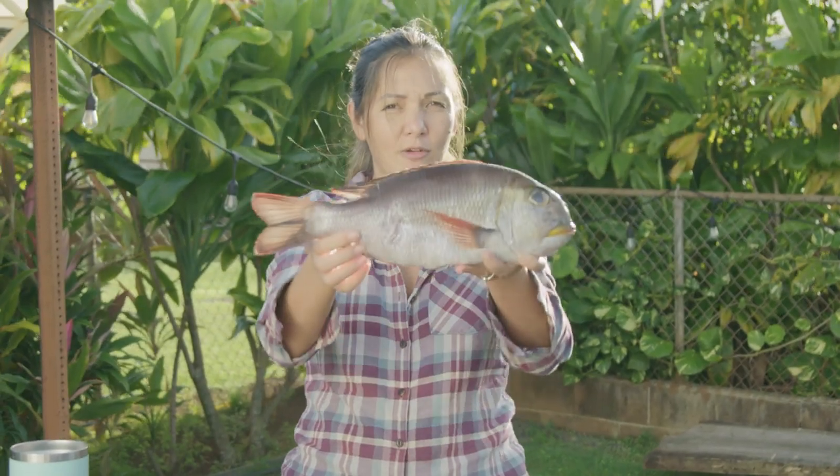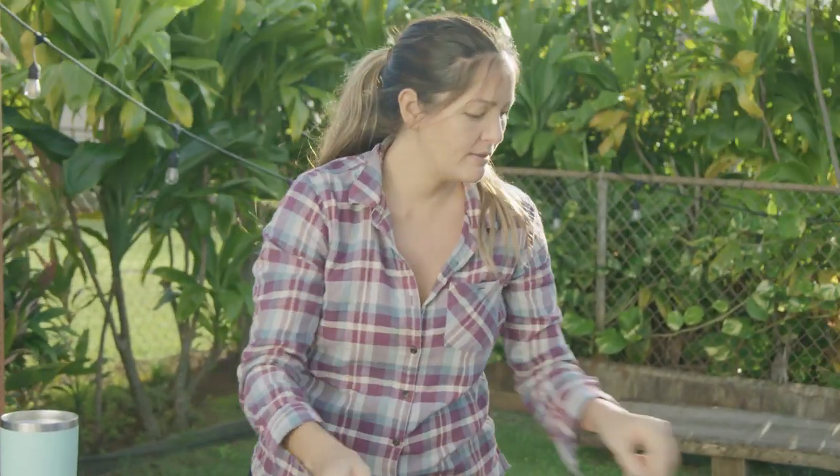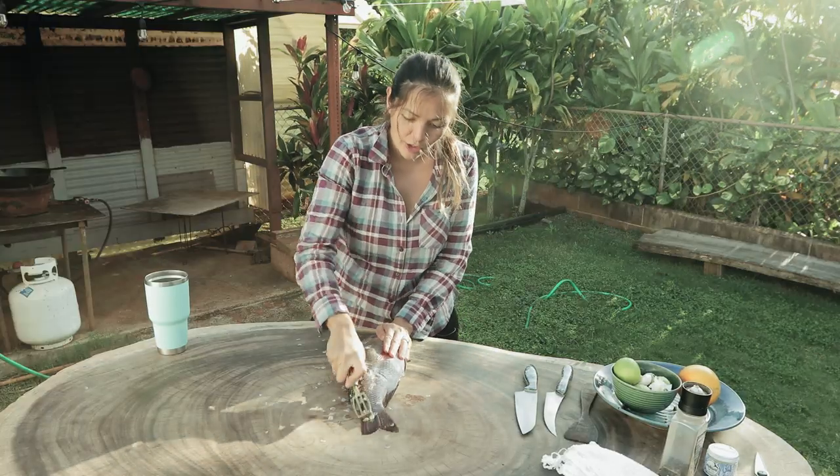Our main ingredient is amu. This is super-prized fish here in Hawaii. It's delicious. It's one of the hardest fish to spear, that's for sure.